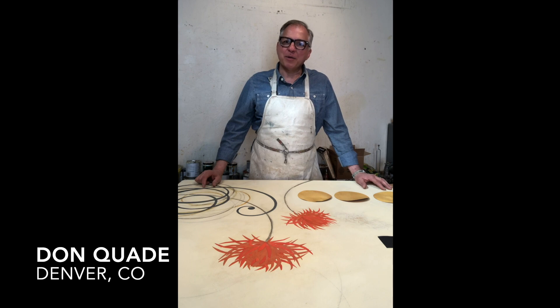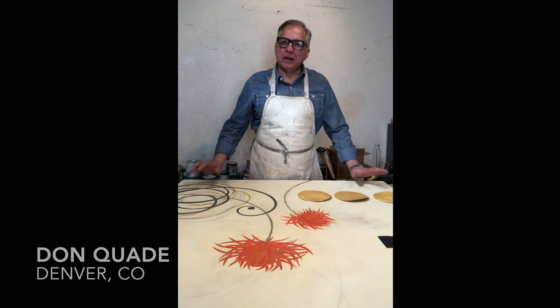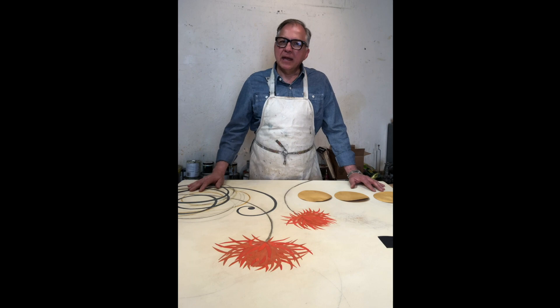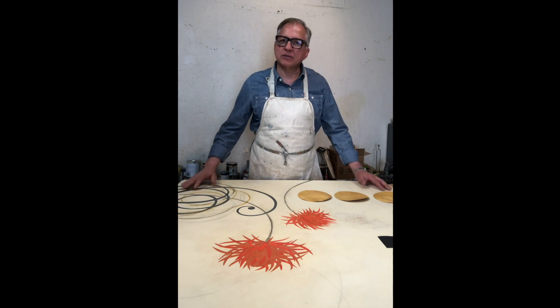Hi, I'm Don Quatti and welcome to my studio. Today I'm working on this painting which is about 50% done. In order to get to the point that it's at now, I started with thin layers of paint on the background and then I scraped back between each layer of paint, because that allows me to have a really great foundation that has a sense of history to it.